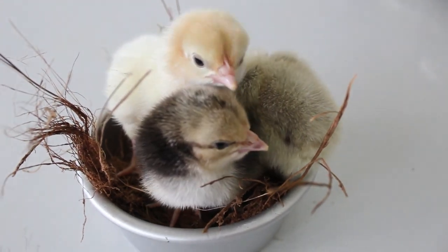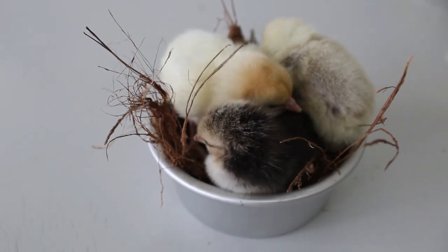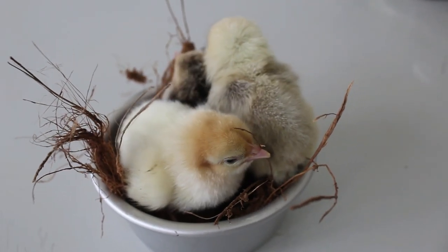Hatching Chicken Eggs: Introduction. This comprehensive guide is tailored for individuals new to the art of egg incubation, providing a thorough walkthrough of the processes involved in successfully incubating and hatching eggs from a variety of poultry, including chickens, ducks, turkeys, and geese.